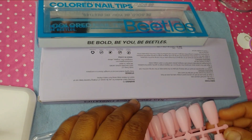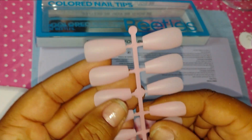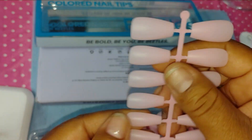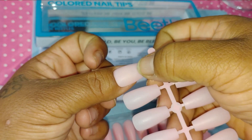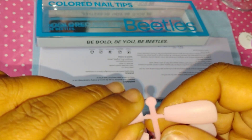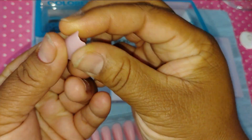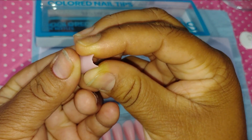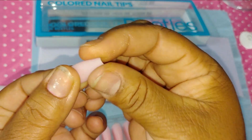These are matte, so you can go straight in after you put them on and do a design, baby, because they're matte already. They fit me perfect, and they're extra thin on the tip — I really, really like that.